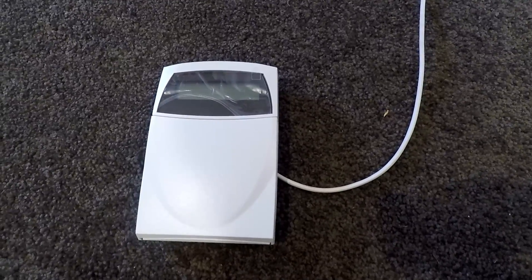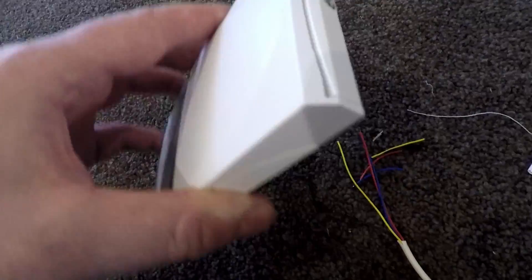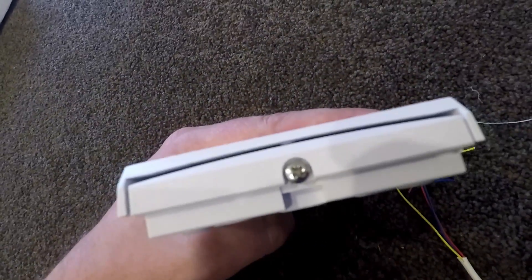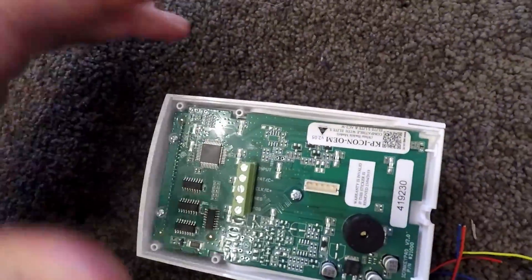G'day everyone, this is going to be a quick video on how to wire in an alarm keypad. To remove the bracket, simply undo that screw — you don't have to undo it the whole way, it will unclip itself. Now, on the back of these keypads...